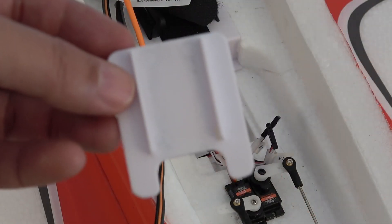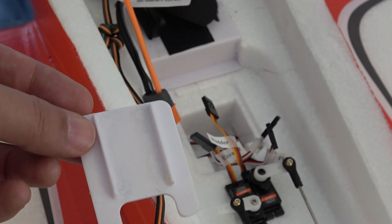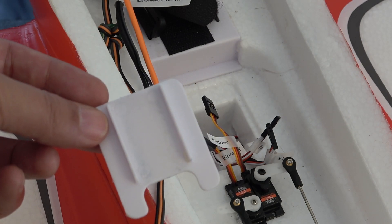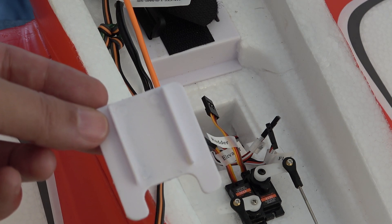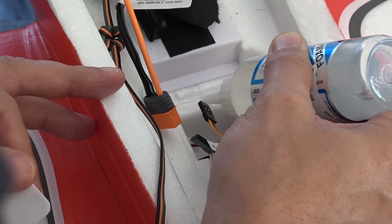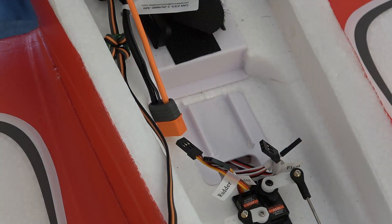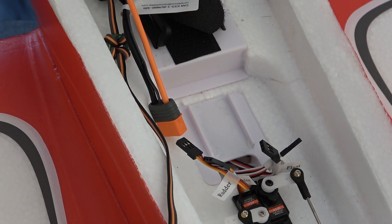I'm removing the whole tray that the AR636 receiver was sitting in and we're going to glue that tray back down. That'll allow me to clean up all of that old adhesive used to hold the AR636 so we can get some new adhesive in there for the AR637T. I've removed the receiver mounting plate and I'm gluing it back into the stock location. I usually let it cure for about 24 hours and it works fantastic.